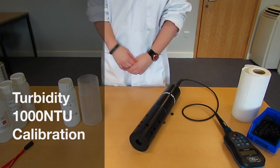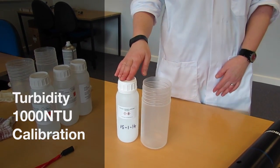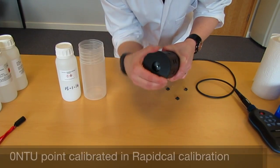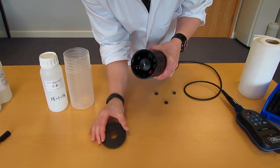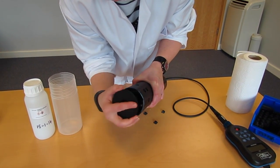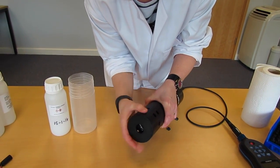Next I'm going to calibrate the 1000.2 of the TURB electrode, the 1000 NTU point. First of all we need to remove the red cap that is on the ISE electrode. This allows us to use the wiper arm during calibration to dislodge any air bubbles that may have formed on the TURB electrode.